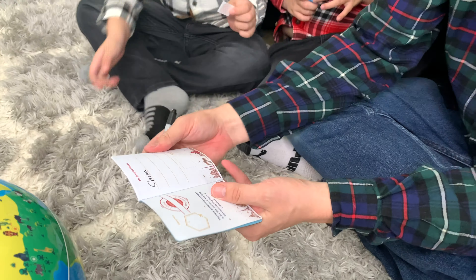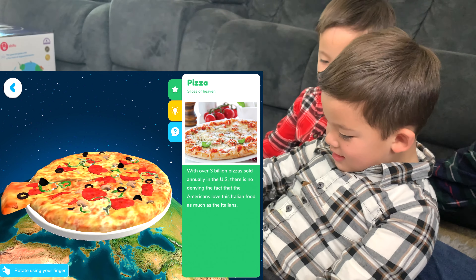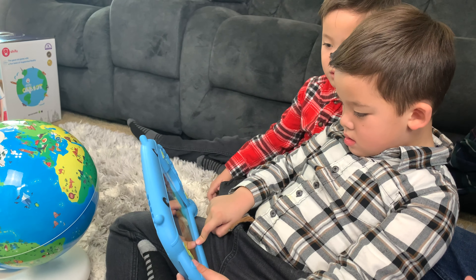Let's keep exploring! What do you want to learn about? You found pizza? Let's tap that pizza. Slices of heaven — with over 3 billion pizzas sold annually in the U.S., there is no denying the fact that the Americans love this Italian food as much as the Italians. Tap on the light bulb icon to find out: the first pizzas were made in Naples, Italy by the poor peasants in the 1700s. The queen enjoyed the most the one with mozzarella cheese, tomatoes, and basil.